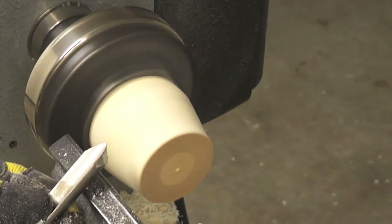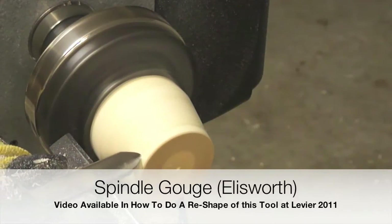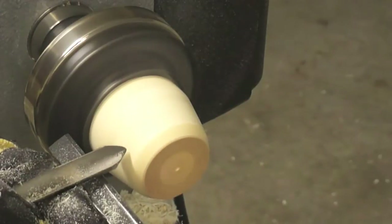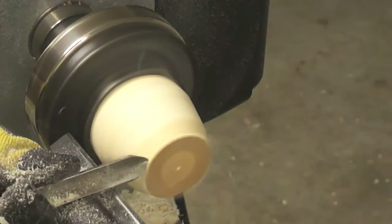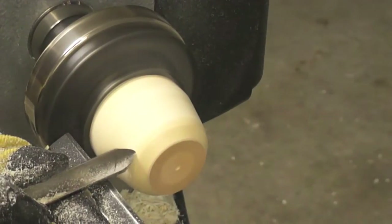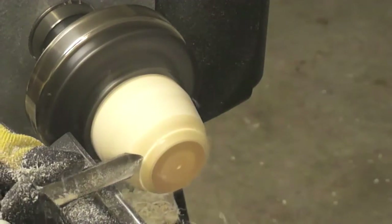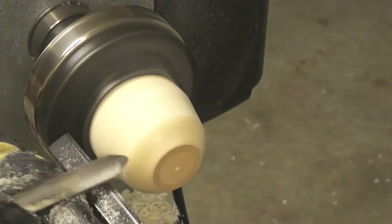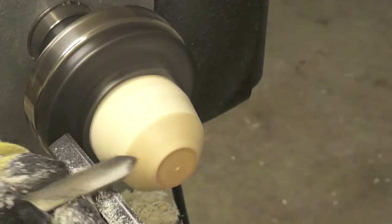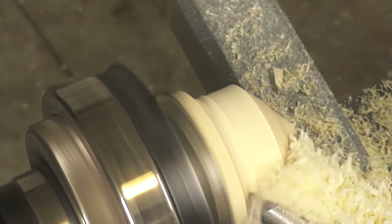The tool that we are using now is a spindle gouge. Levière has a video on how to do a re-shape of this tool, available on YouTube at username Leviere2011. Having a sharp tool is a key element. Here we can see how the surface that we are leaving is almost perfect and minimal sanding will be required.